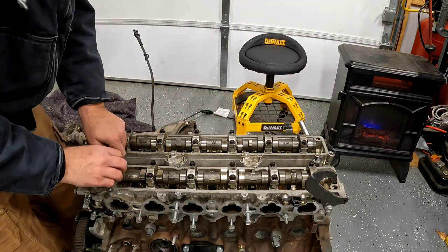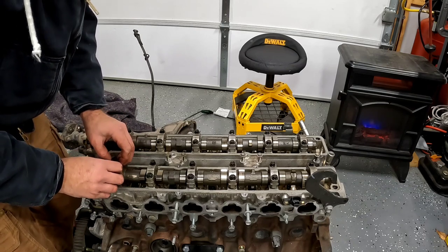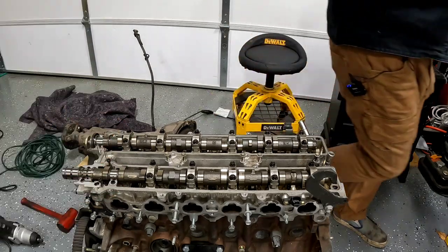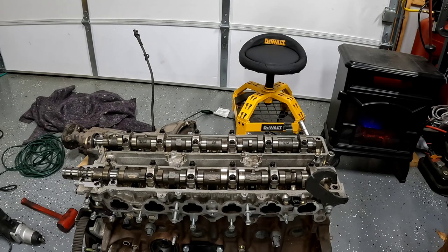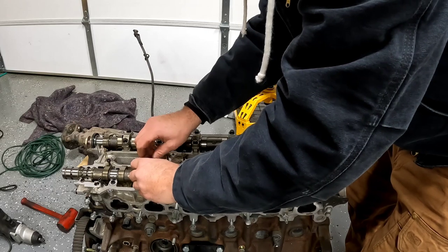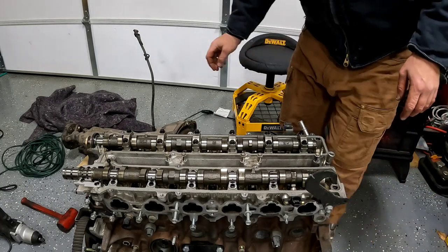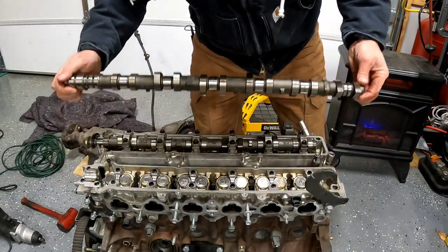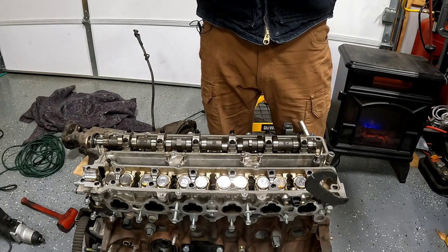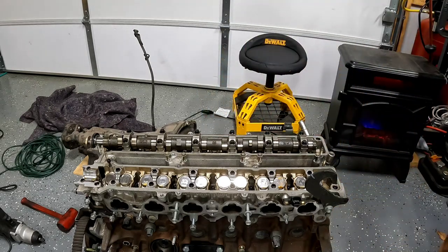What I'm going to do is take these off one by one, keep the bolts where they go, and set them up on my table in order so that we don't screw it up. Ready to come out — lift it out of its home. Yeah, this cam is in great shape. We're just going to lay it on the table.